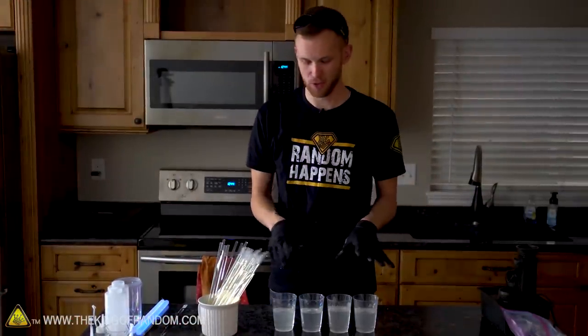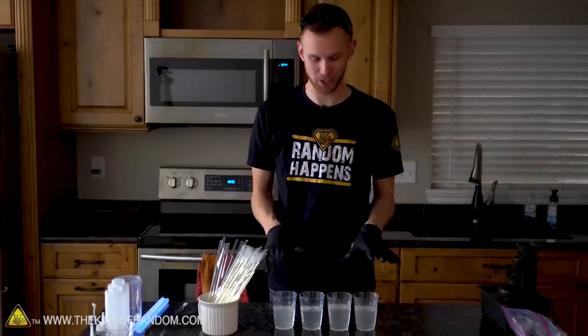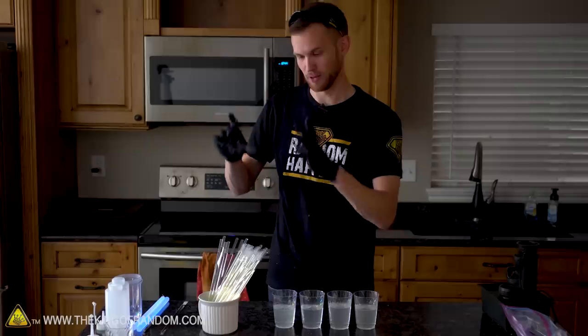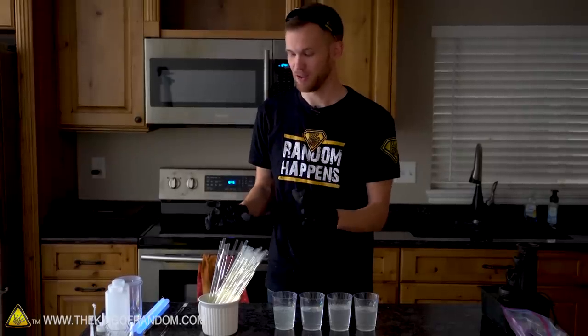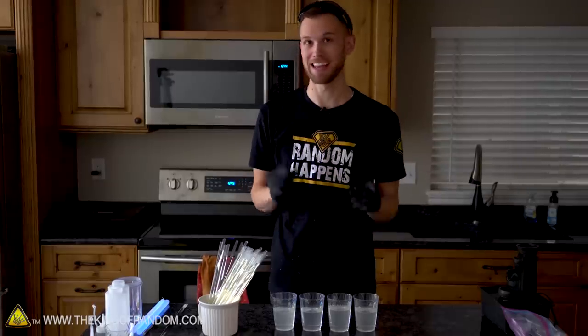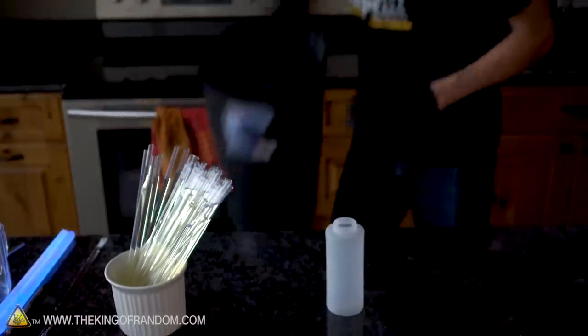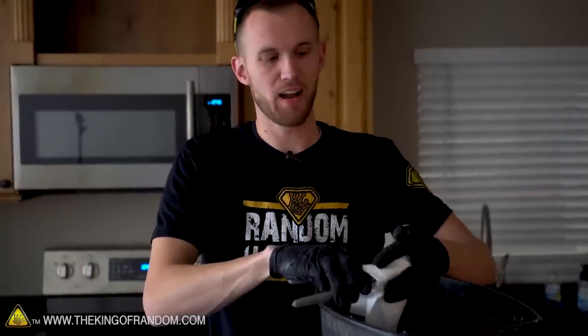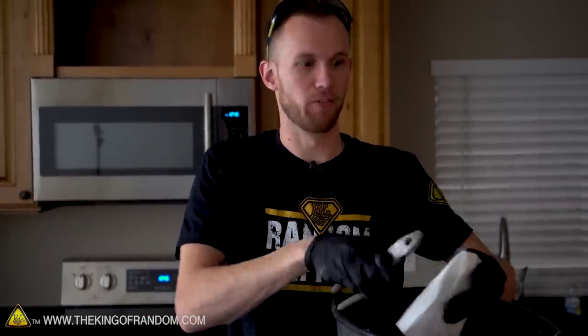We have now harvested the fluid out of about 50 glow sticks, and that's what these four cupfuls of liquid are. Now we have to get the fluid out of the glass pieces as well. We'll put those in a separate container so they won't combine until they're running in the fountain. These are glass which I have to break to get the fluid out, so I'm trying to cover them and crack them over the trash can so we don't get little bits of glass everywhere.